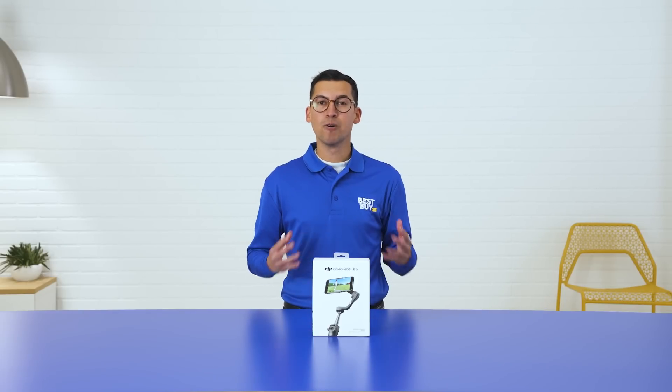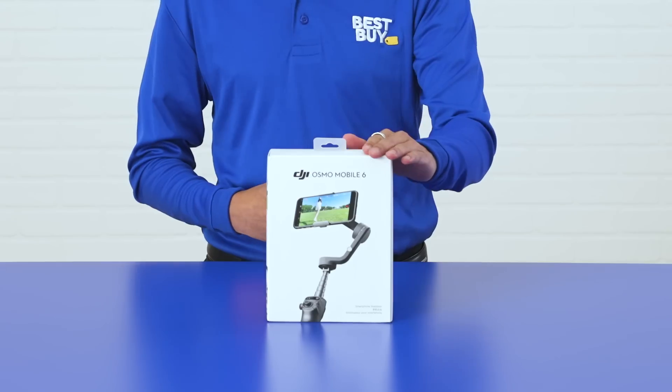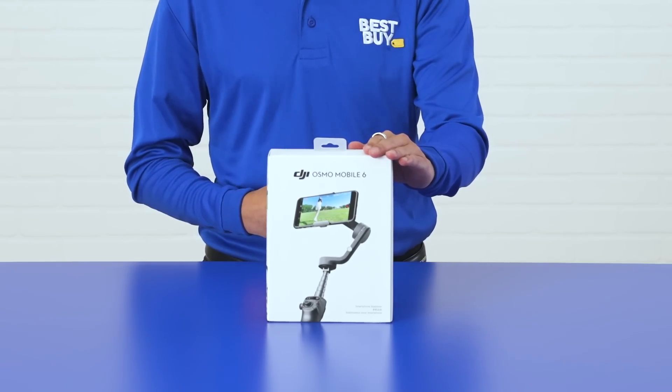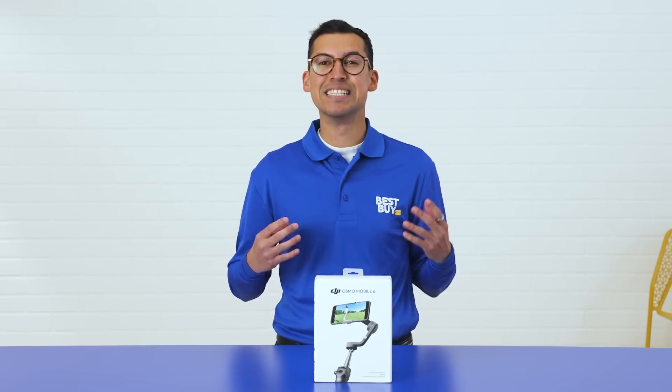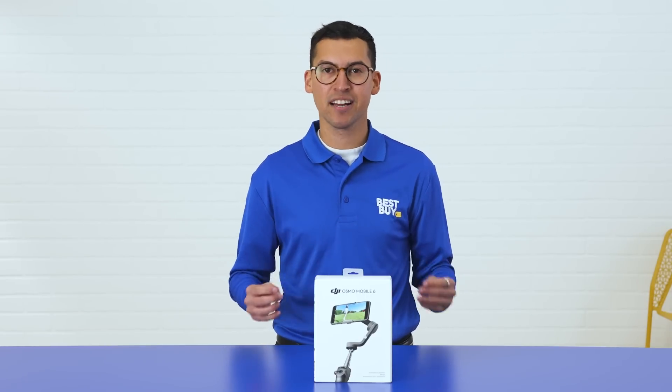Hey, I'm Neil. I'm so excited to talk to you today about the DJI Osmo Mobile 6, a smartphone stabilizer that has 3-axis stabilization, is nice and portable, and automatically turns on when you unfold it. Let's get into it.